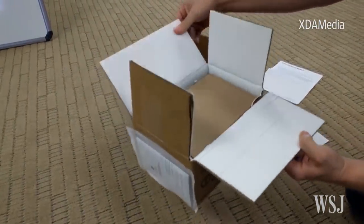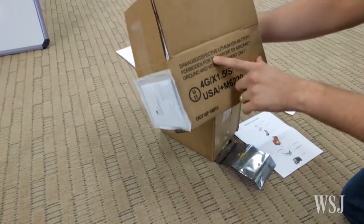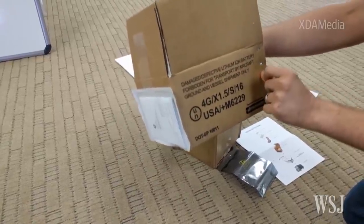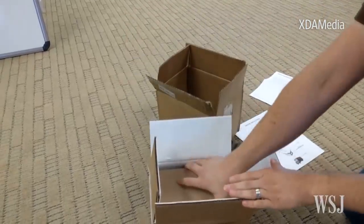Within this box that has thermal protection — which must have been a fortune — it says it's a box specifically for damaged, defective lithium-ion batteries, forbidden for transport by aircraft. So I guess it's not going on a plane after all.